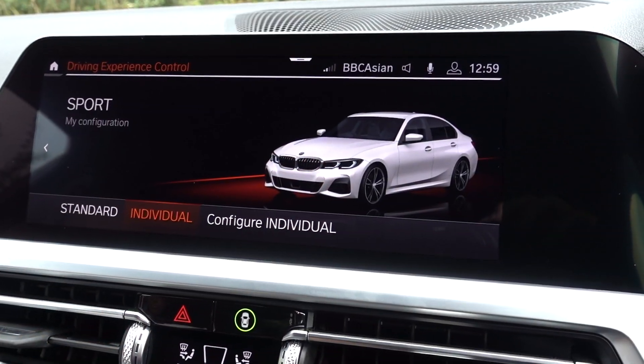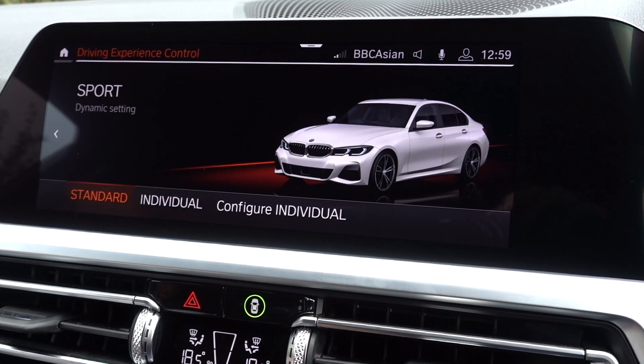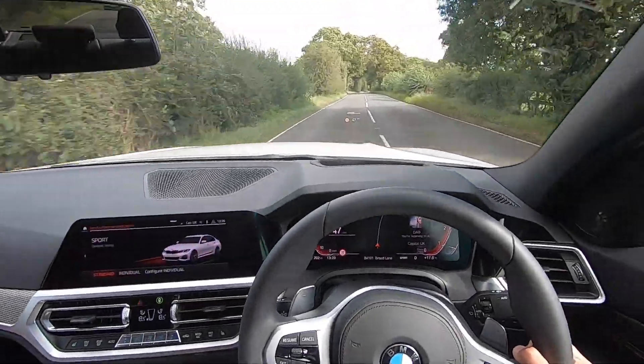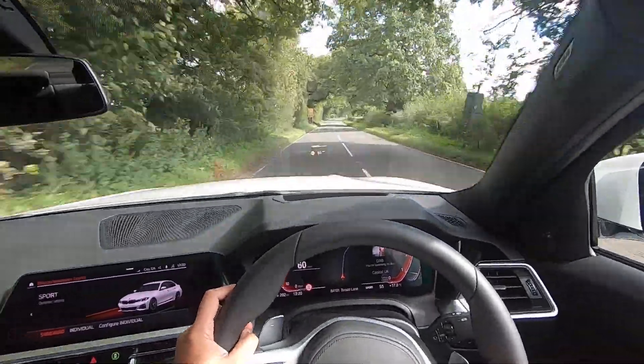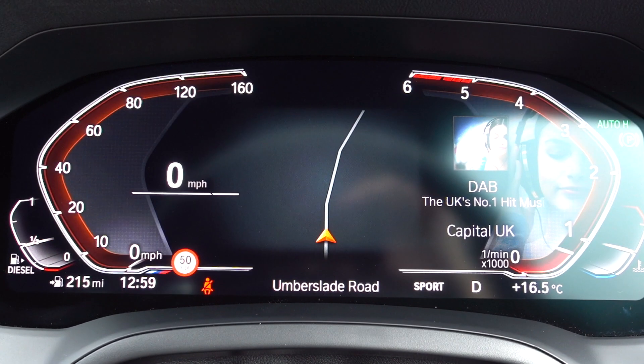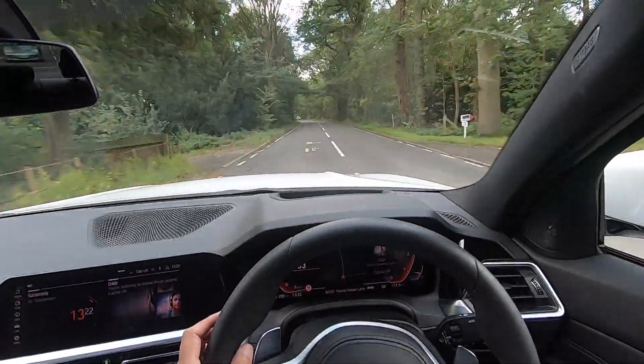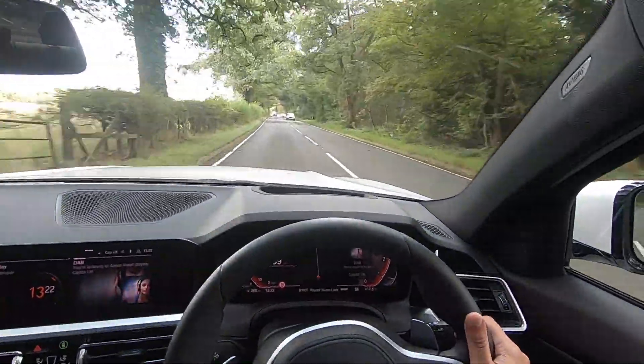With the M Sport Plus pack you get the adaptive suspension which adapts to how you drive - in comfort mode the car is quite comfortable, and in sport mode it becomes a little bit firmer. You can also customise your sport modes, controlling the damping, suspension setup, engine responsiveness, and gearbox. I'm on a country lane now so I'm flicking the car into sport mode with the gearbox in sport as well. I'm in sport individual and I've set this car up how I want it - the power delivery is pretty good. This car gets from A to B way quicker than the previous one.